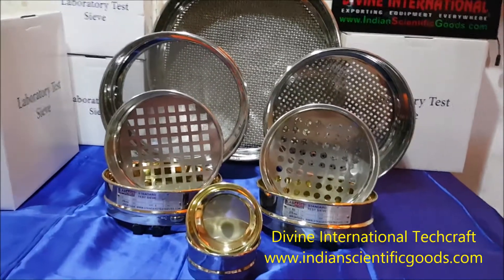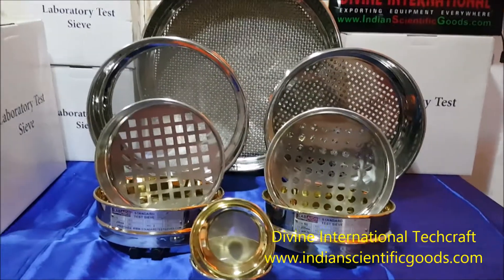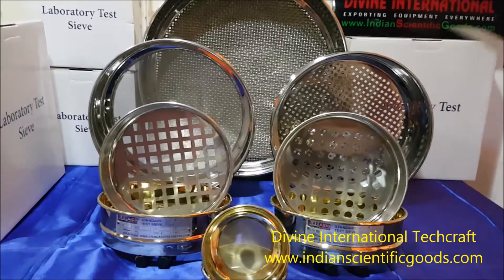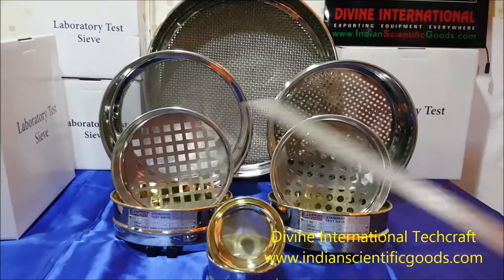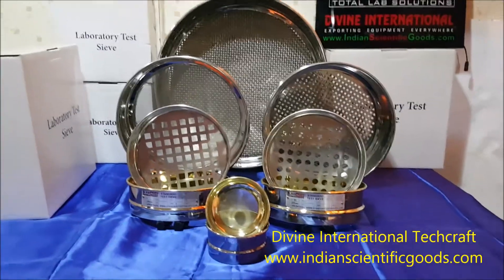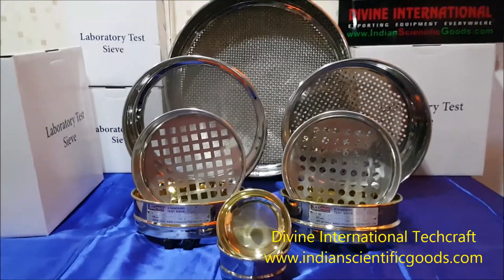The stainless steel sieves are available in SS304 or SS316 as per the customer request. The sieves are manufactured either in wire mesh or in perforations. The perforations can be round or square as per the customer request. The sieves are ideal for particle size analysis in civil engineering, food and pharma industries.